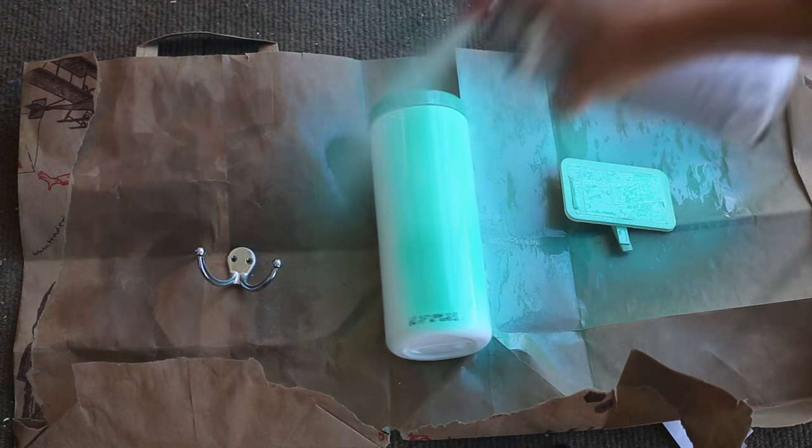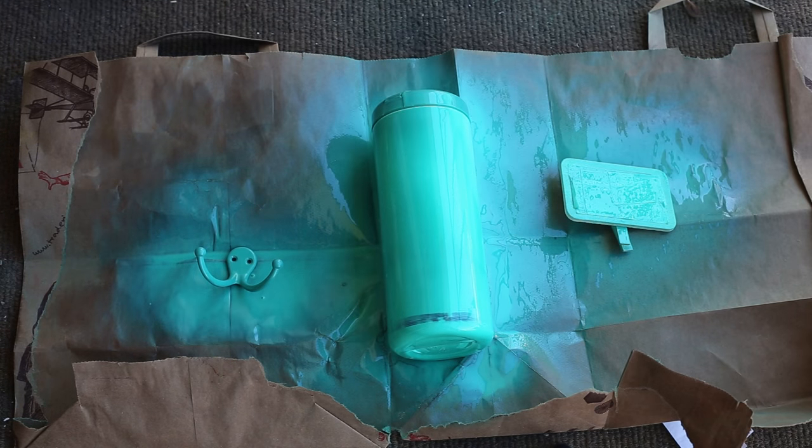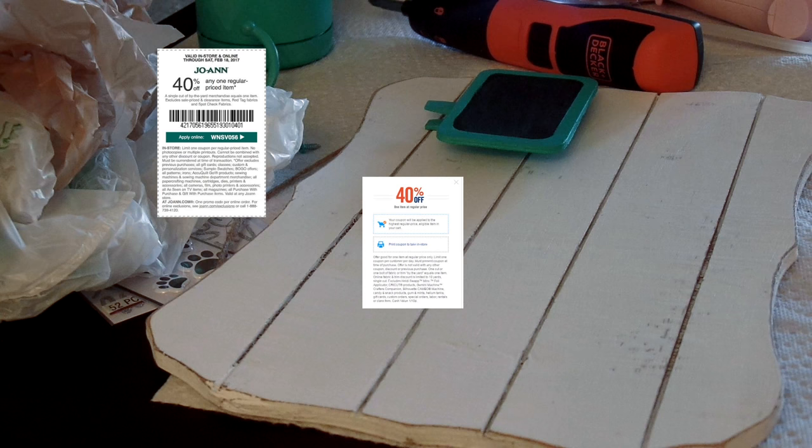I started off by spray painting a garment hook, an empty container of disinfectant wipes, and a mini chalkboard pin. I found the board at the craft store. If you use the weekly discount coupons they offer online, you can get one for under $5.